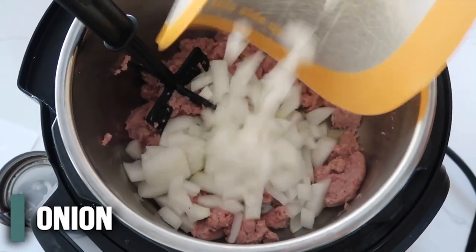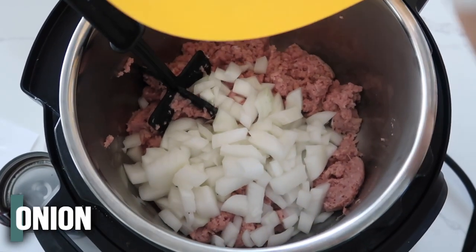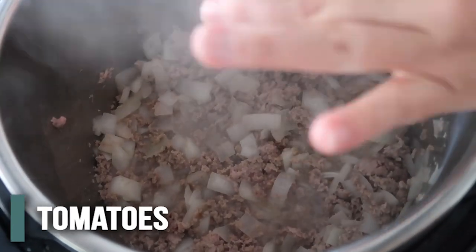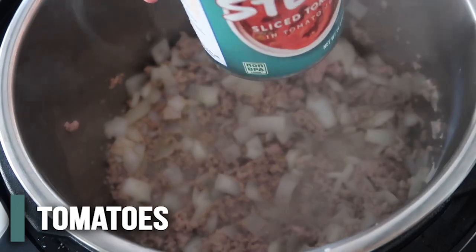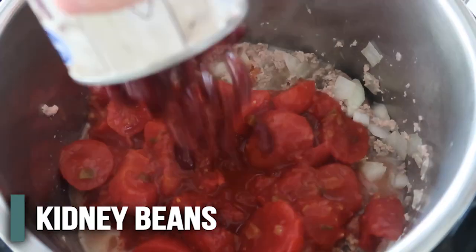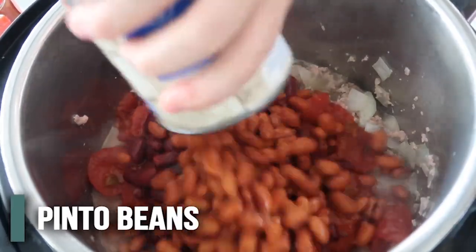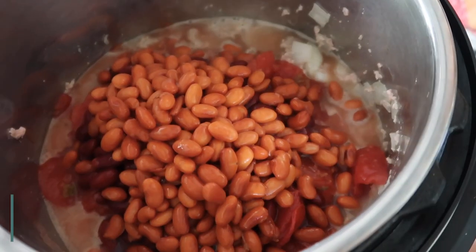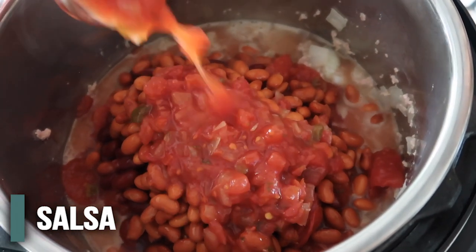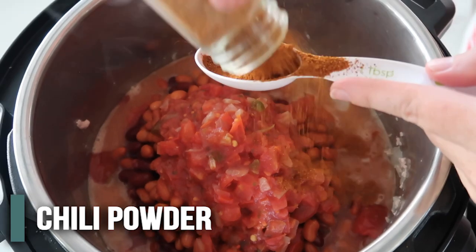After about a minute or two, I'm going to add half an onion — actually a whole one because I really love onions. Then you're just going to add everything else: two cans of stewed tomatoes, two cans of beans — kidney beans and pinto beans, both rinsed and drained — and then half a cup of salsa. I like using Herdez salsa; that's my favorite.